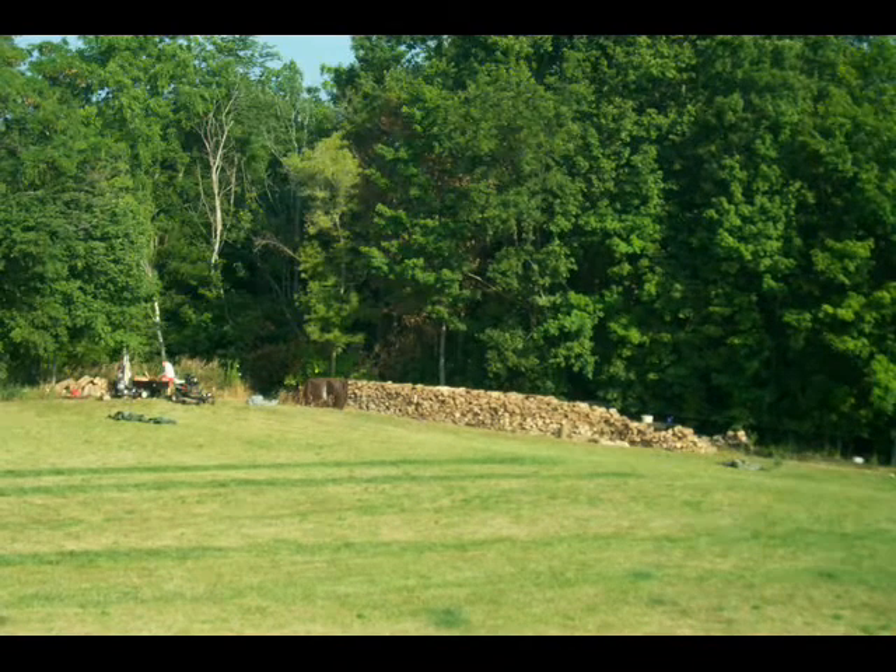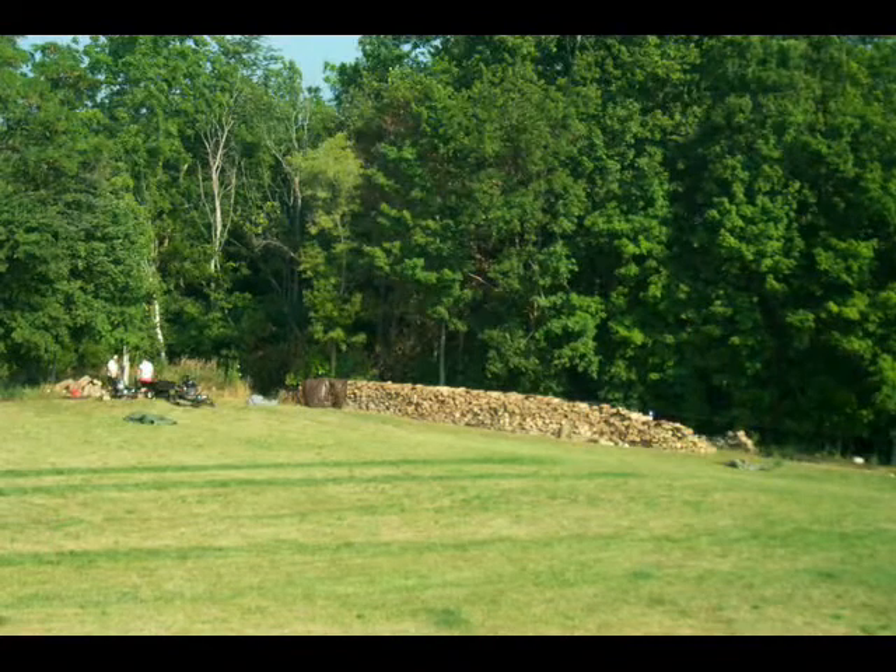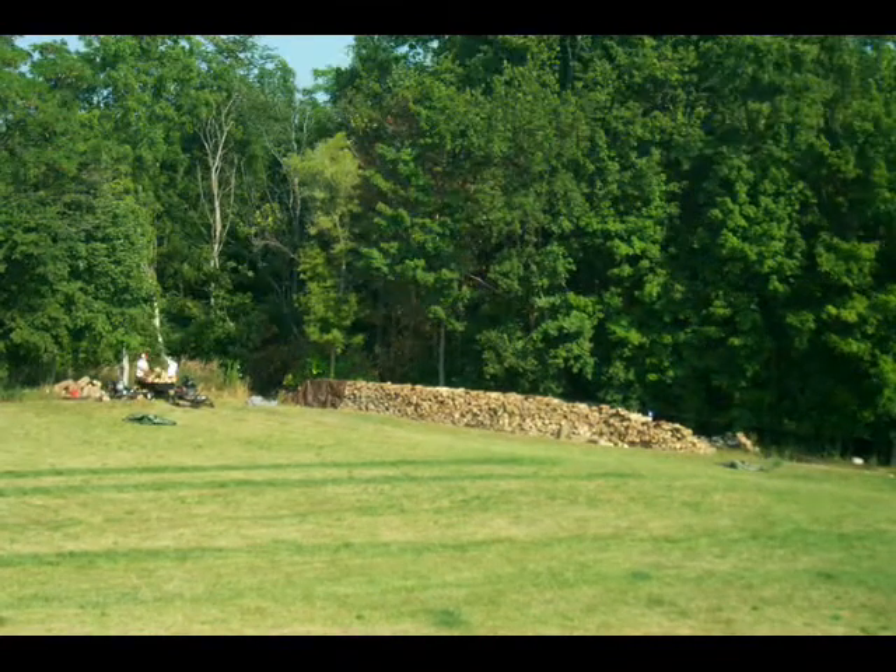We also have to keep the wood dry. If you have dry wood and you get three inches of rain on it, you're basically starting over. So you have to be very conscious of keeping the wood dry.